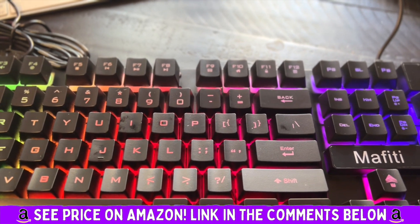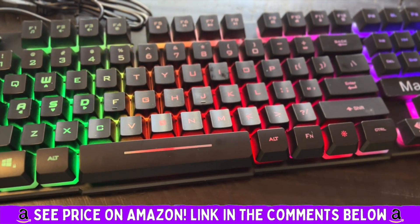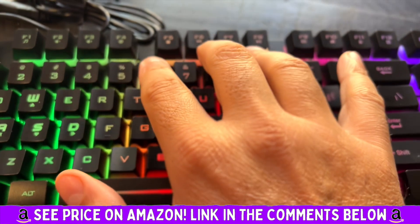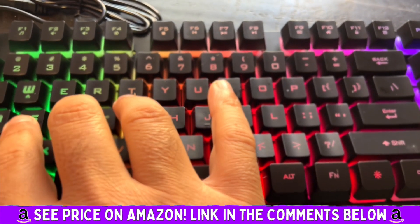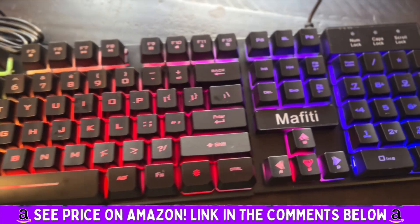I love the backlit. 104 keys, full-size slim keyboard, 12 multimedia keys. It's phenomenal. Highly, highly recommend this. The durability, the professionalism, the craftsmanship, it's all there. Absolutely love it.